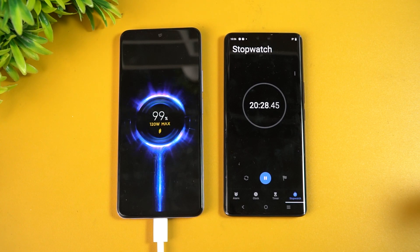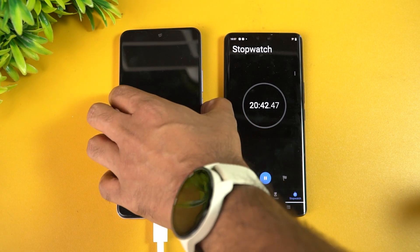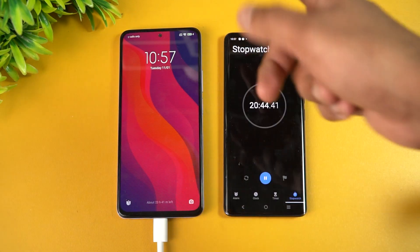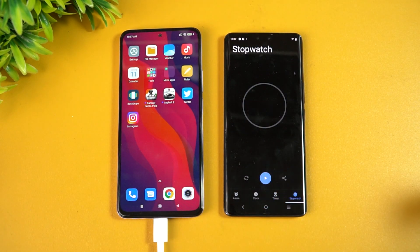This is the time it took to charge from 1 to 100 percent — almost close to 21 minutes. It's fully charged at around 20 minutes and 40 seconds. So the 15-minute claim is probably under standard test conditions; in real-world testing it takes anywhere between 15 to 20 minutes.